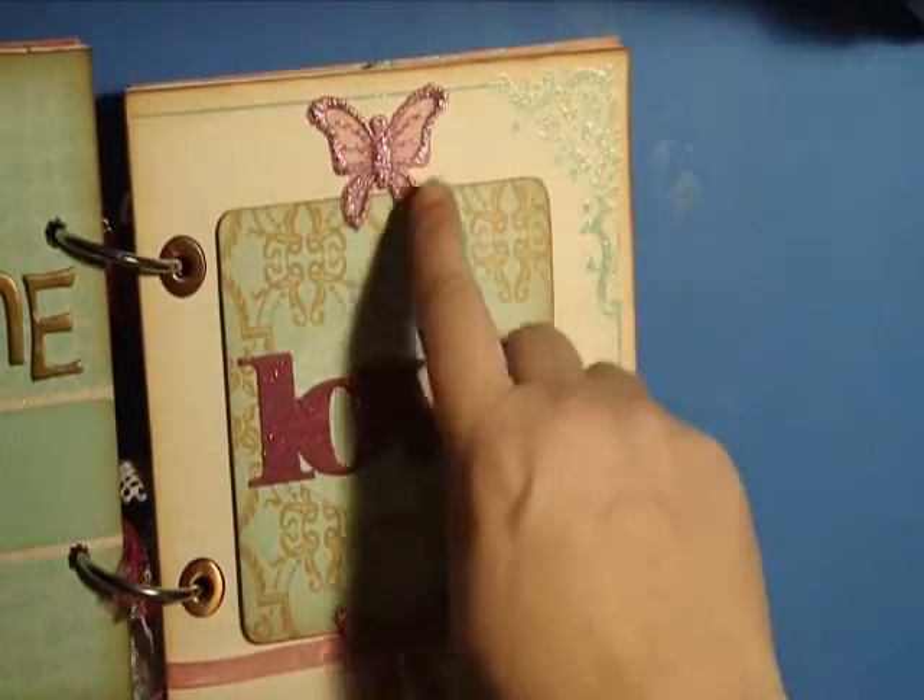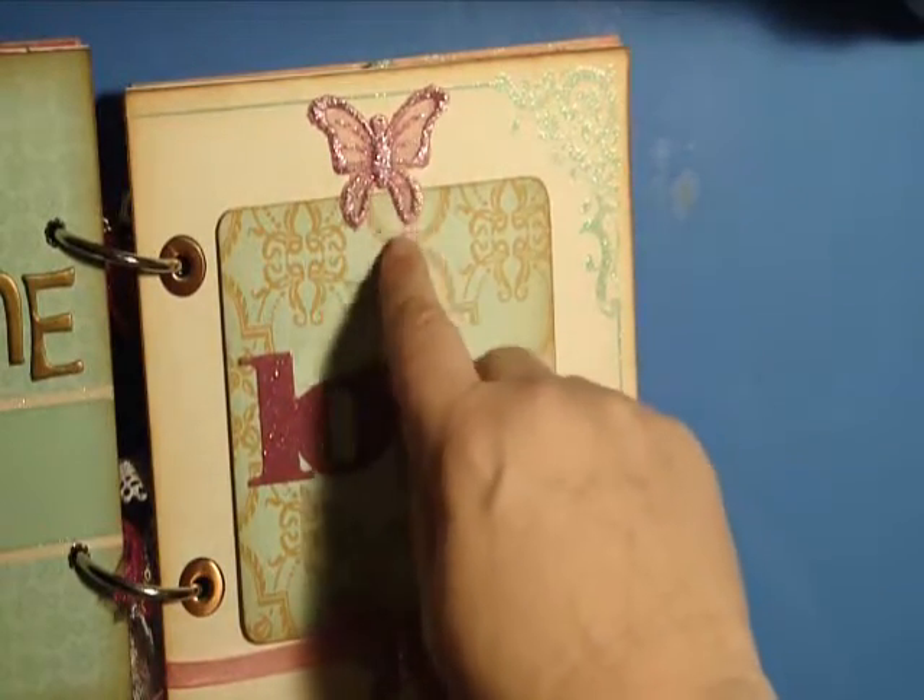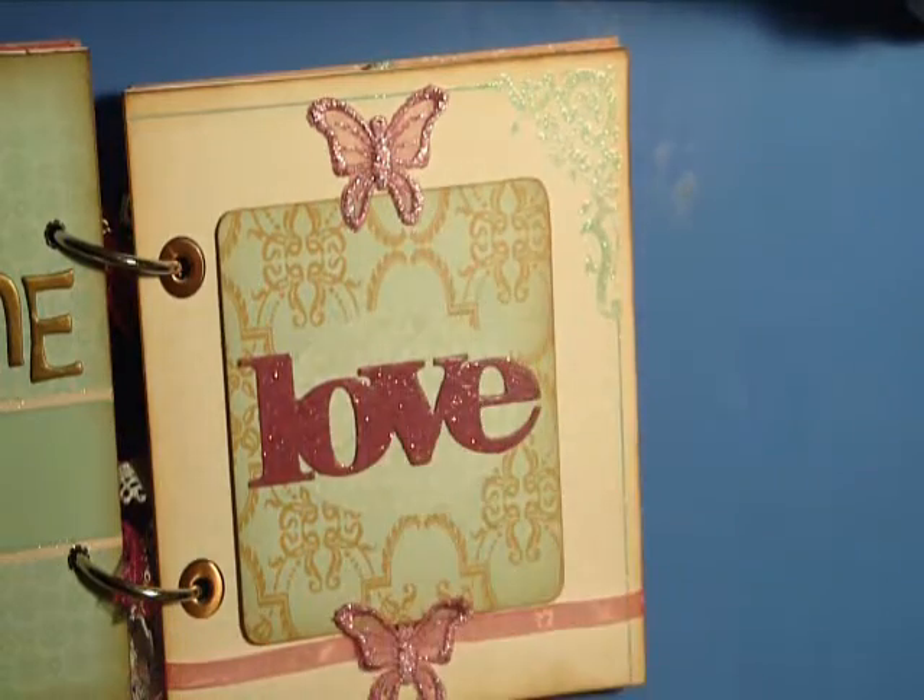These butterflies I actually just got yesterday at an antique store — I got a whole bunch of different colors.